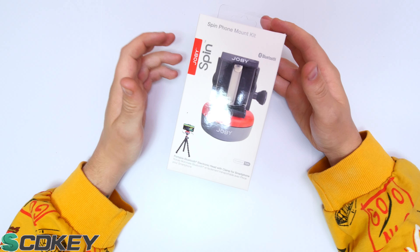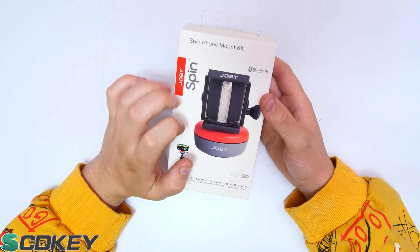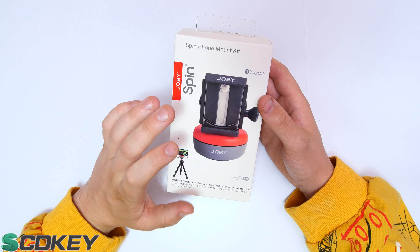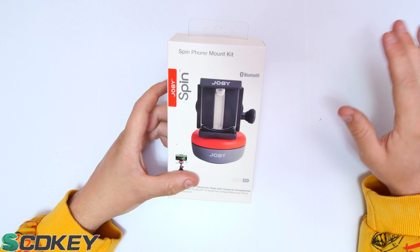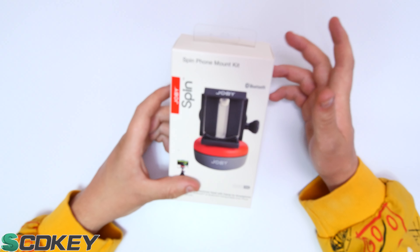So this is what we're taking a look at — another item from Jobby, this is their Jobby Spin, the spin phone mounting kit. It does exactly what it says on the tin. We're going to get this unboxed, see what we're working with, and look into the app that comes with it as well as some of their other products.